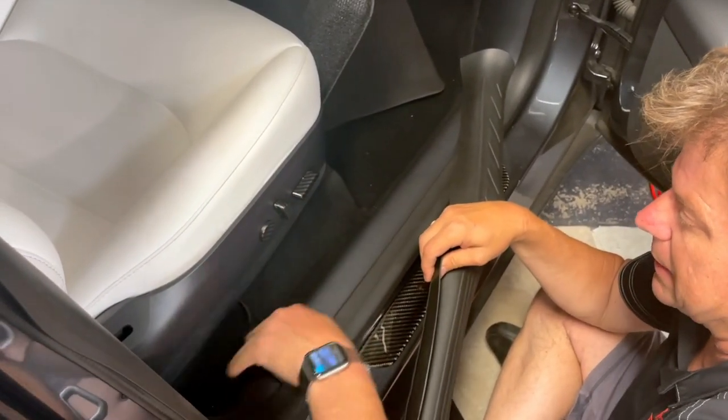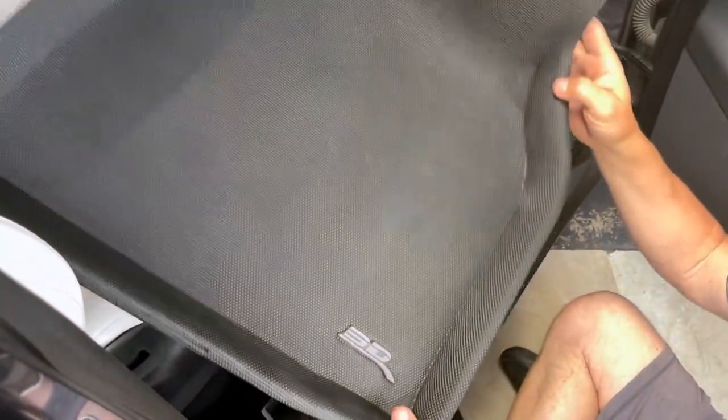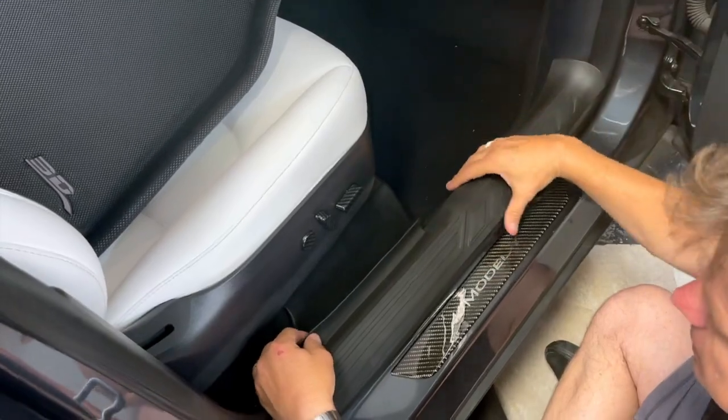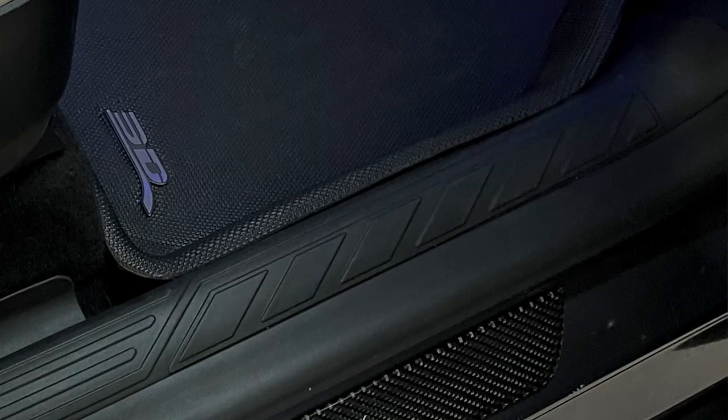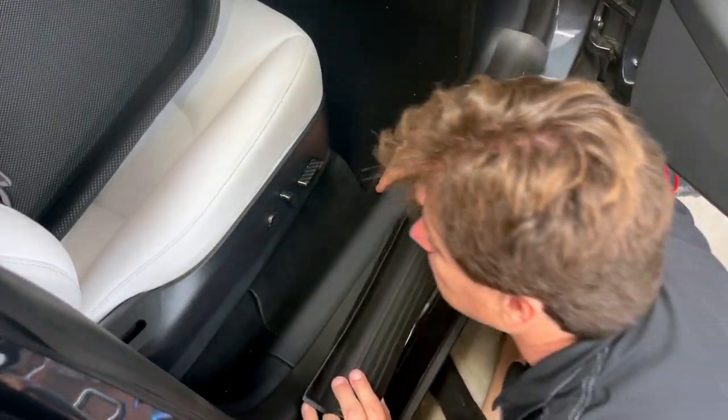It's really going to be good and make it easier to clean and maintain. And if you have some of the 3D Max Spider mats, it really complements them because it runs right up here. So you won't have to vacuum your car pretty much ever again, as there's nowhere for crumbs.